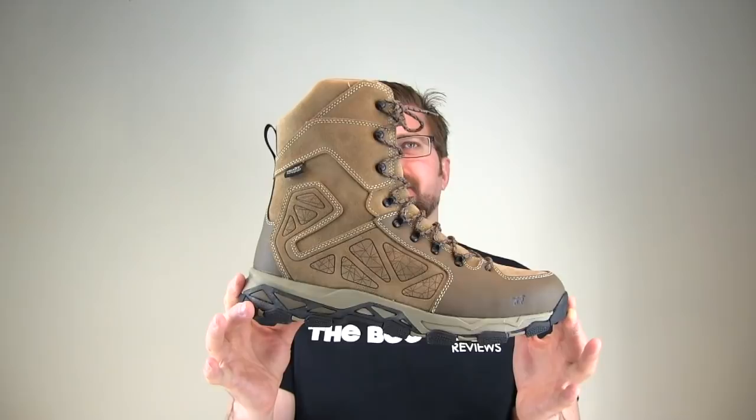Today on The Boot Guy, we are looking at the 8-inch Insulated Ravine by Red Wing Boots, part of the Irish Setter line.